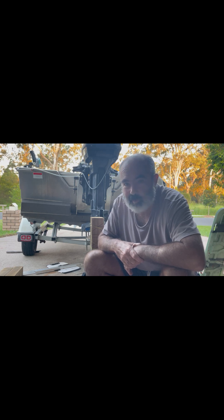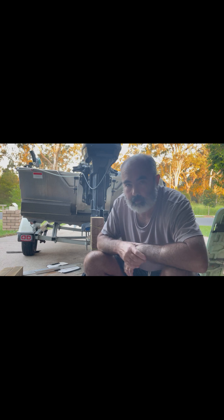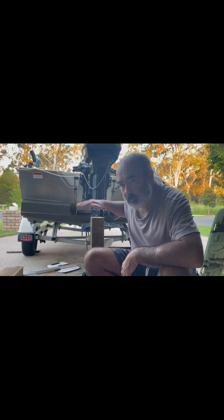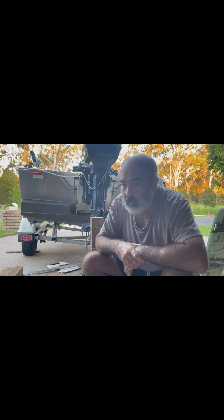That's just something to keep in mind if you've got a perma-trim on and you're doing speed runs — just be mindful that when you back off, the water off the hull can catch your perma-trim and want to hook you into a turn, either left or right, depending on your setup.